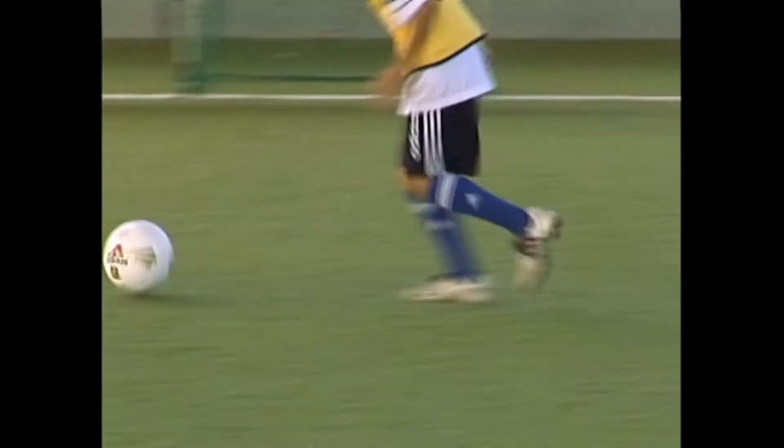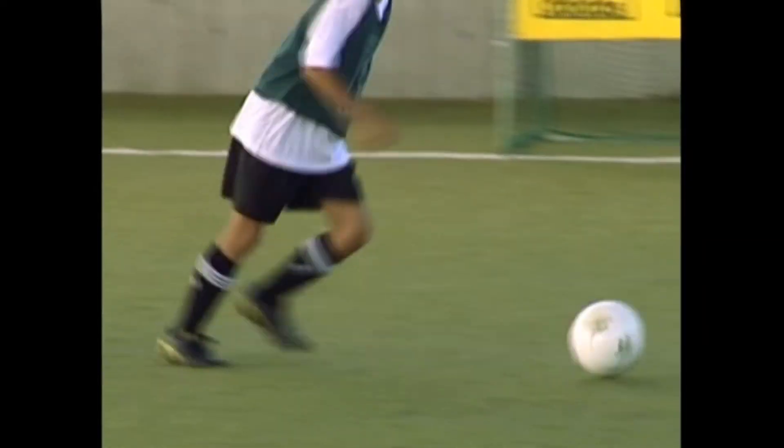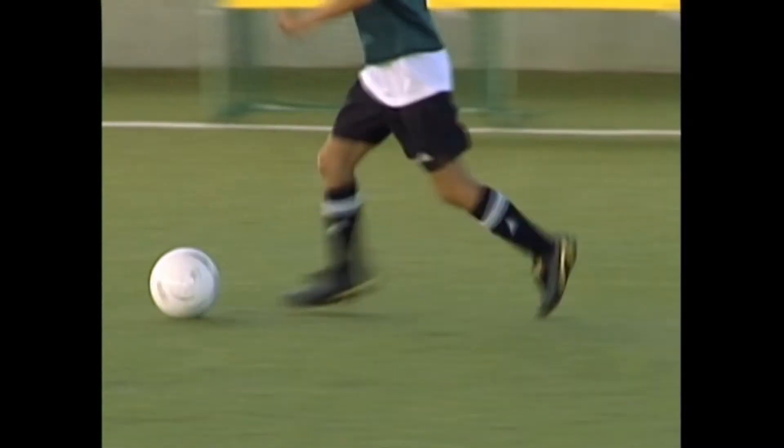These young players practice the same technique on each other without pressure. The same actions: reach, cut, block, away.